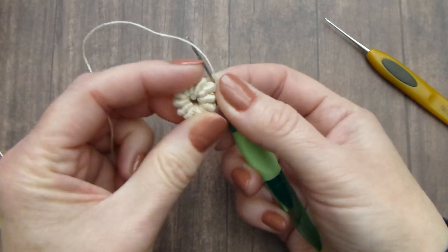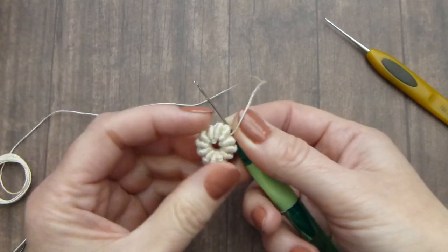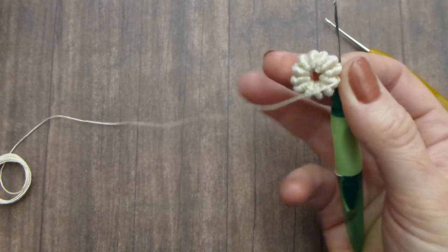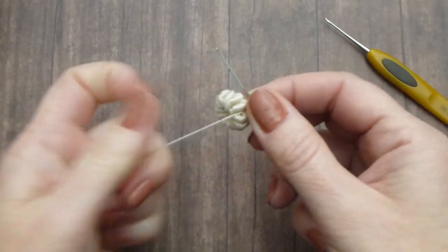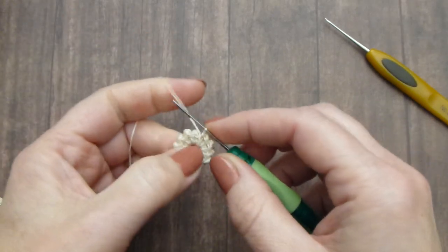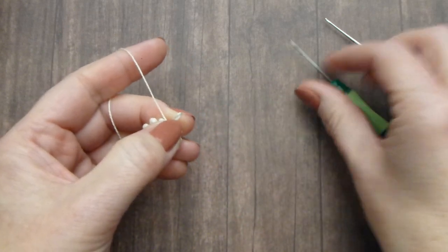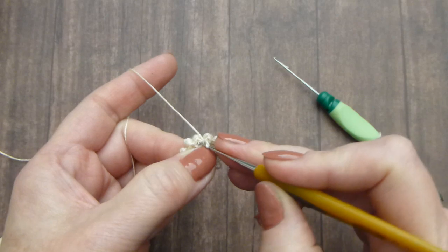When you are satisfied with the number of bullion stitches around your button, you can cut your thread off. Before you finish, first remove the knit picker, pick up the regular hook, and finish with a slip stitch here.